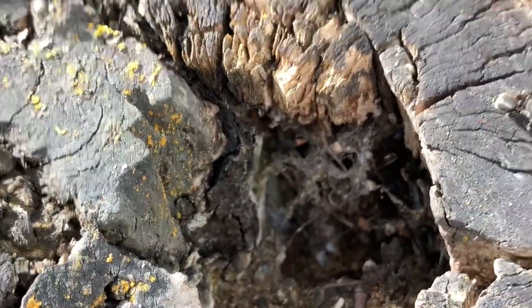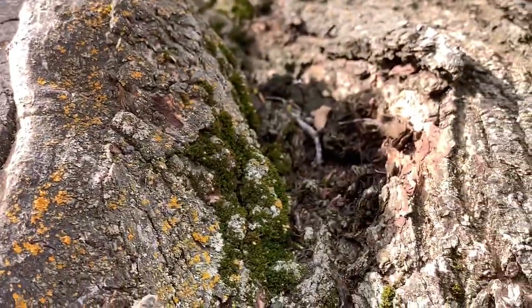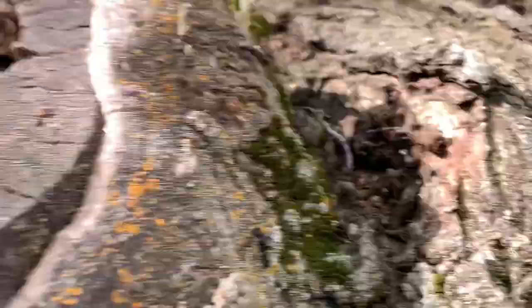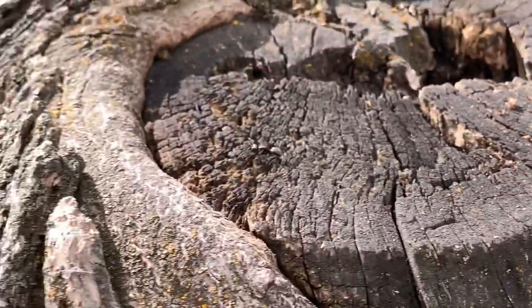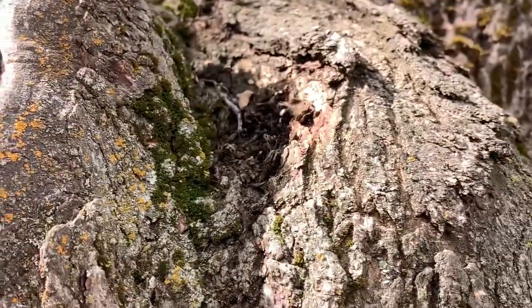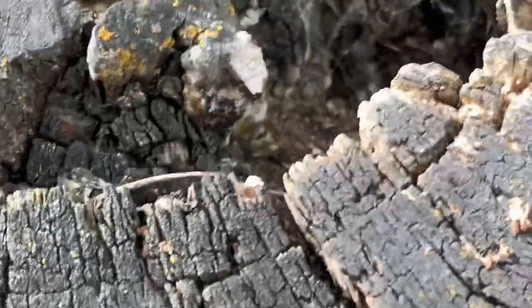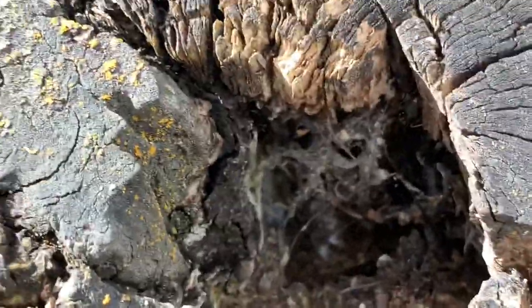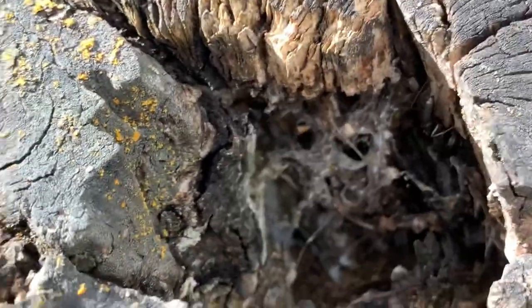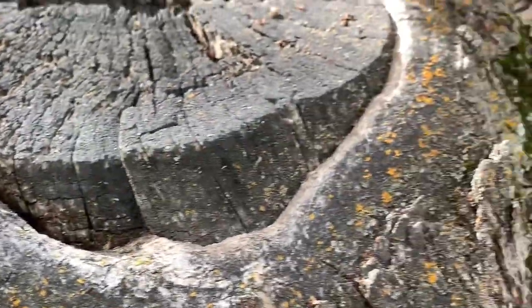I ended up finding one of the Camponotus nests that the kings and queens were coming from. It must have been a bit late because there were no kings or queens coming out of the entrance, but the nest was located in a cut-off part of a tree. I'm pretty sure that this nest here is of the genus Camponotus pennsylvanicus, but I'm not 100% sure because I caught at least two different species of queens when I went hunting for them. I'll get more into that in a minute.